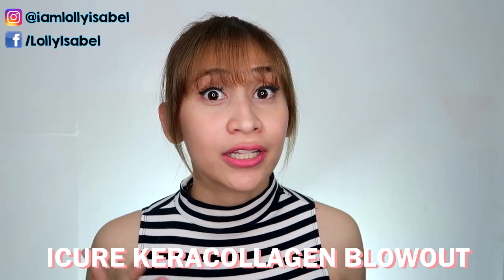Hello! It's Lollie! Welcome back to my channel. So for today's video, it's just gonna be a very quick video about my experience with the iCure Keracollagen Blowout. If you want to know what happened to my hair, please keep on watching!